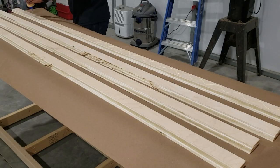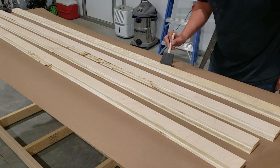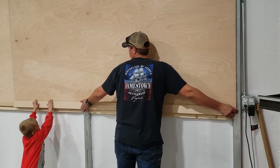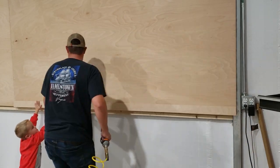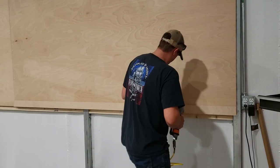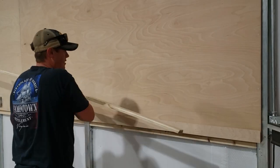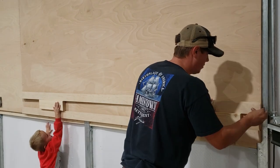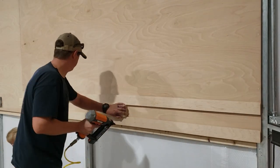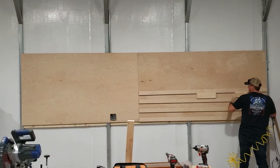Once those are cut, we spread a layer of wood glue on the back of each cleat and attach them to the wall using brad nails. To get an even spacing between each cleat, we use scrap 2x4s as spacers. Once the first one was attached, the rest went into place pretty quickly.